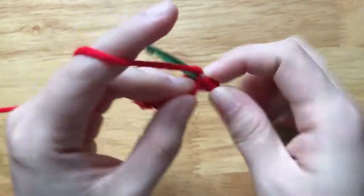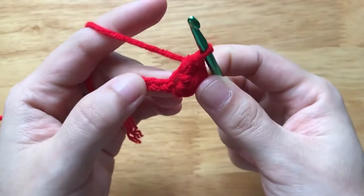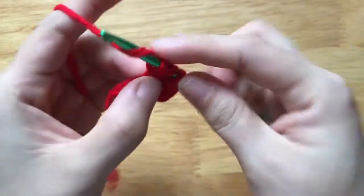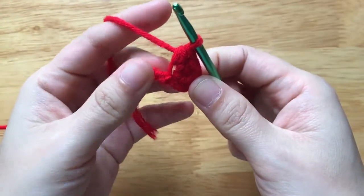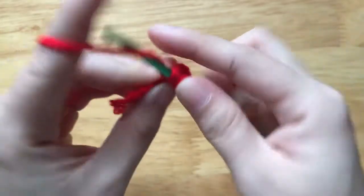Next, we make a half double crochet to the same loop, then another half double crochet to the same loop. The next stitch is a single crochet. This is the center of the top.